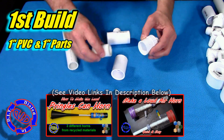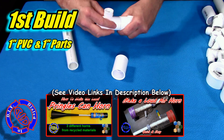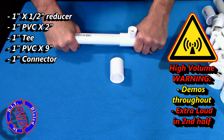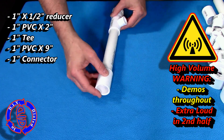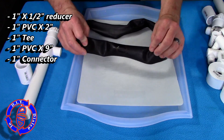This first build is using all one-inch PVC parts based upon the same premise I used in two prior videos, shown in the images here — links are in the description below. You can see the primary list of parts in the upper left-hand corner of the screen. I'll explain each of them as I go along, and there's a full breakdown in the description below if you'd like more detail.